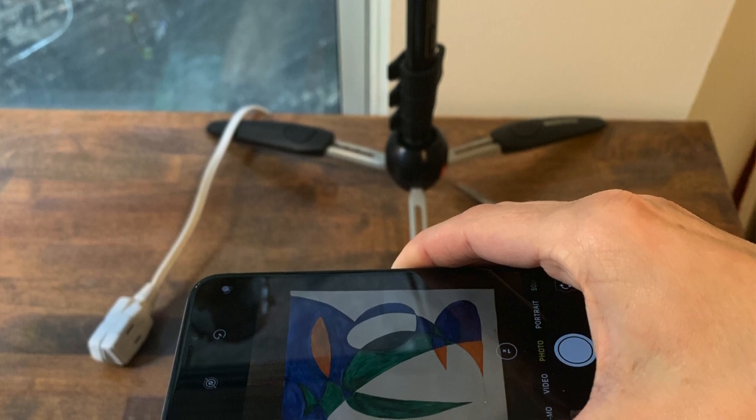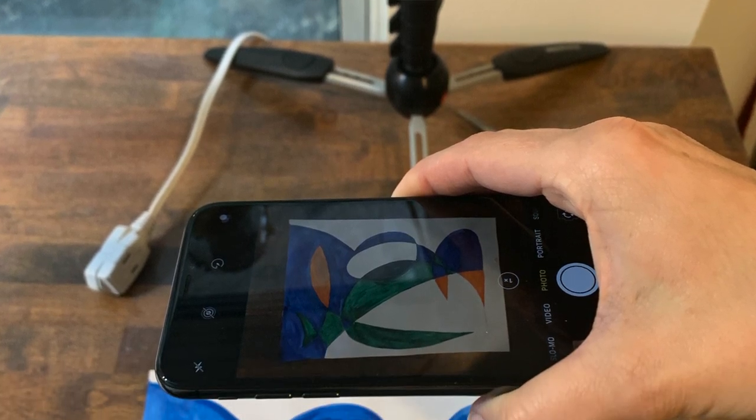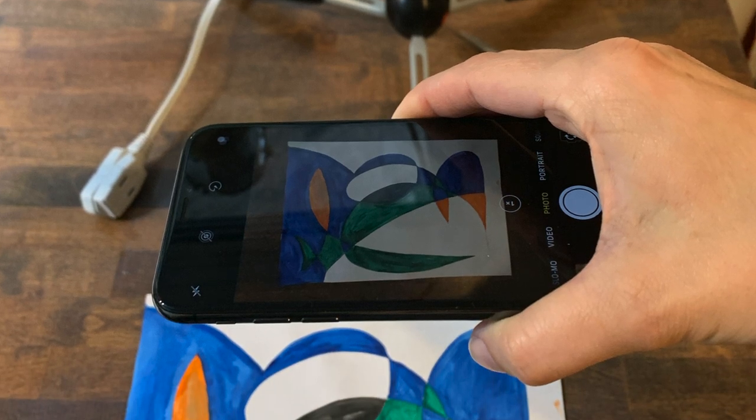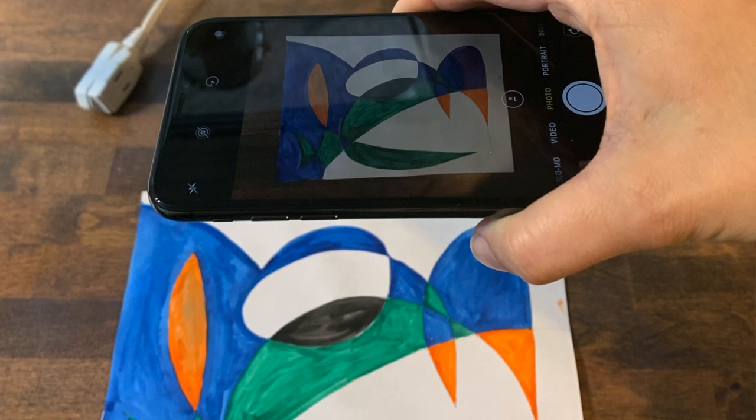There are two ways to get a great photo of your artwork with just your phone. The first way is to find a flat surface like a table or a counter. Put your artwork on the surface, then take your phone, hold it straight over the artwork, and make sure that you can see the entire work of art in the picture. There might be a little border around the edge where the table is showing and that's okay. Hold your phone steady and then take your picture.